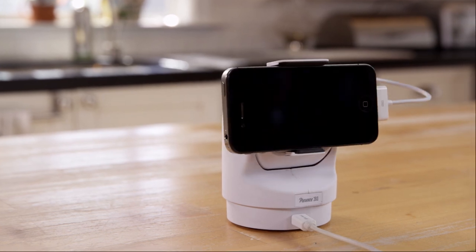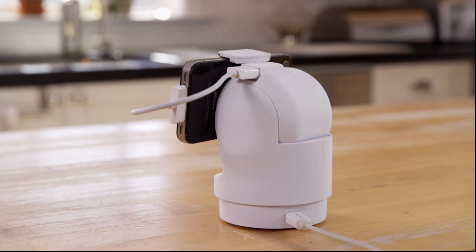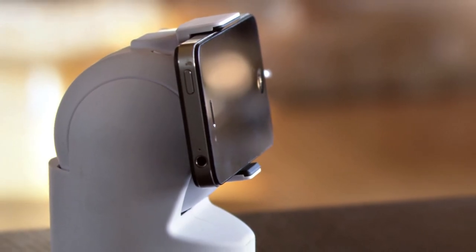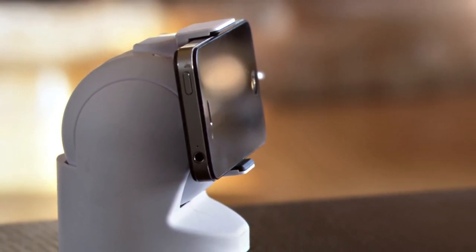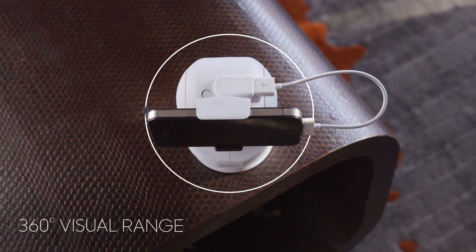Introducing Presence 360, a device that can confidently and reliably stand in for you when you're not there. Presence 360 is a device that gives new life to your old smartphone, transforming it into a Wi-Fi home security camera with a full 360-degree view of its surroundings.